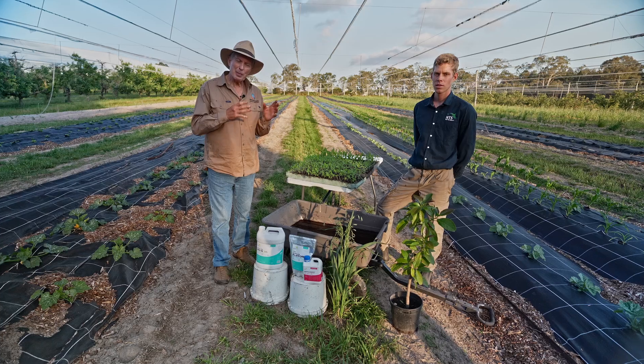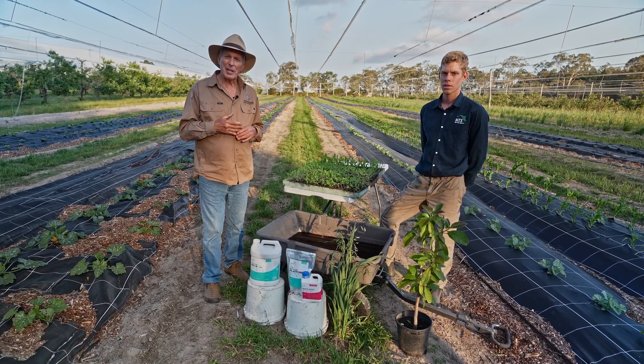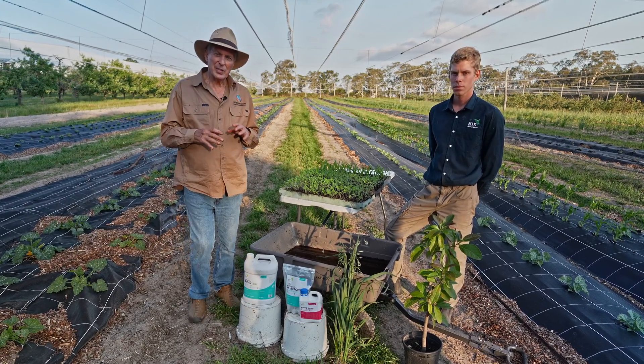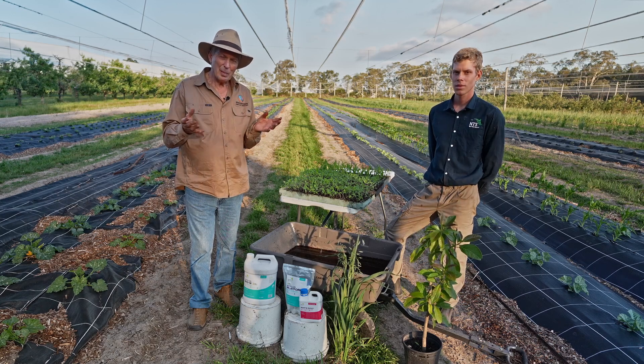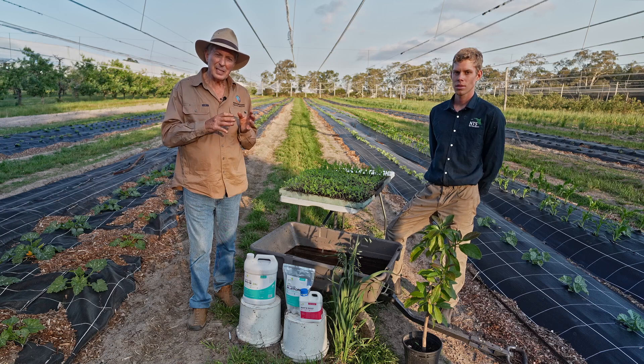We've talked a little bit about seed treatment. We're going to use the same three materials mentioned earlier: a wonderful liquid called root and shoot, platform — which is the combination of mycorrhizal fungi, trichoderma, and some bacillus species.